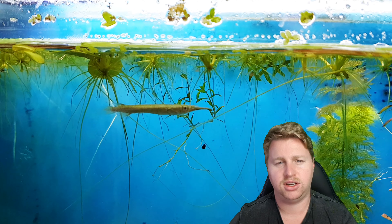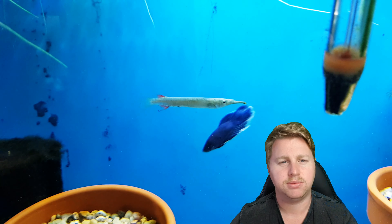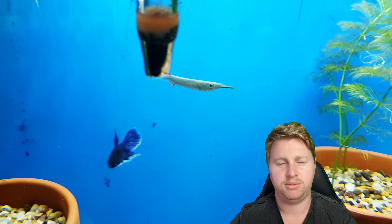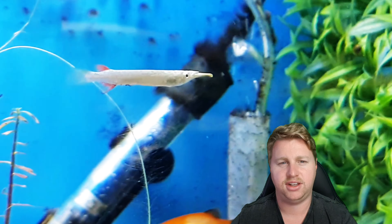Being a top dweller, it's also good to feed top dwelling foods. I've had a lot of success with live baby brine shrimp, vinegar eels and that sort of thing, but just be mindful of feeding foods that are going to stick at the top of the water column. Hikari Vibrabites have also gone down well in terms of a prepared food. They may be a bit iffy on taking flakes and pellets at first so you might need to soak these in bloodworm juice or something similar, but I did find that my particular ones took Hikari Vibrabites instantly. They are plant safe so there's no dramas there.